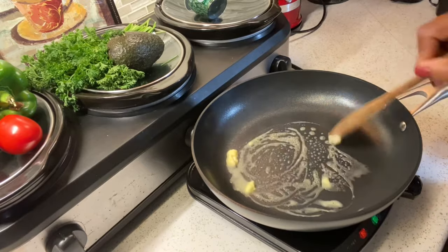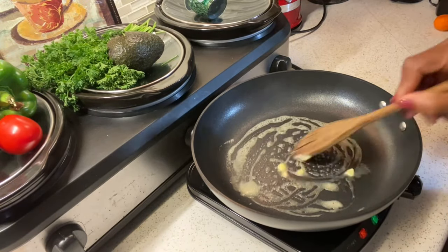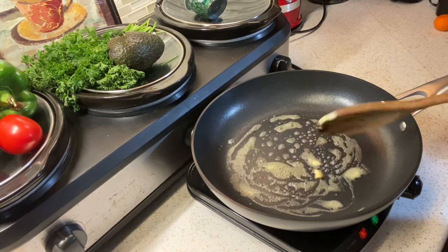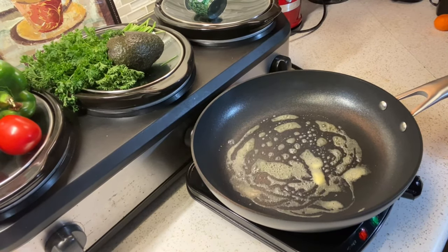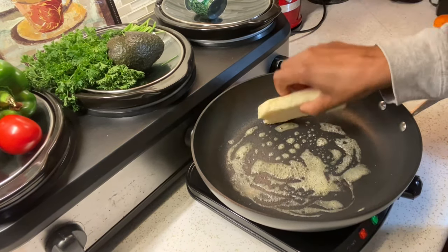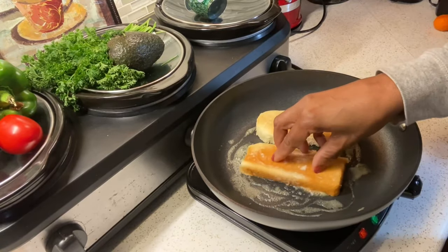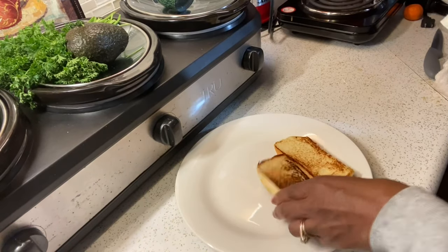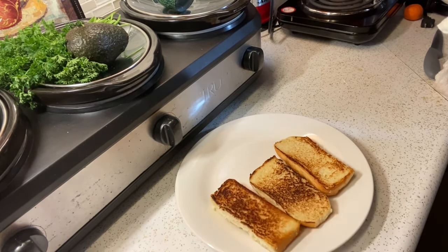The first thing I'm doing is adding some butter to my pan, and I like to brown the insides of the bread as well as the outside. That way my bread is not soggy inside. Next I'm going to add a layer of cream cheese.